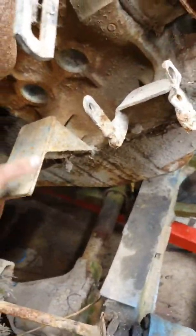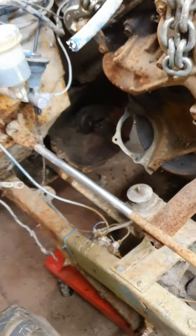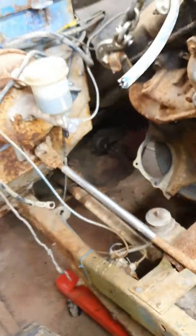I've also got the engine mounts off because I want to put these custom-built ones on instead - they're a lot stiffer than the factory ones.